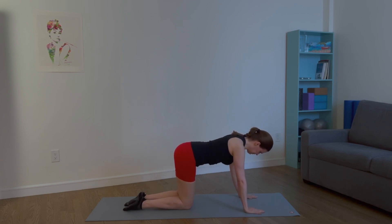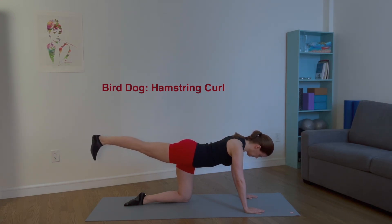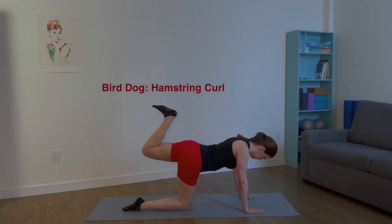Come back to all fours and find your neutral pelvis. Extend the right leg behind you and flex your foot. Maintain the height of your knee and bend your leg. Extend and bend your leg. Inhale, extend. Exhale and bend. Three more times on this side. Lower the right leg to the mat. Extend the left leg behind you, flex your foot. Maintain the height of your knee and bend your leg. Inhale, extend. Exhale and bend. Three more times on this side.